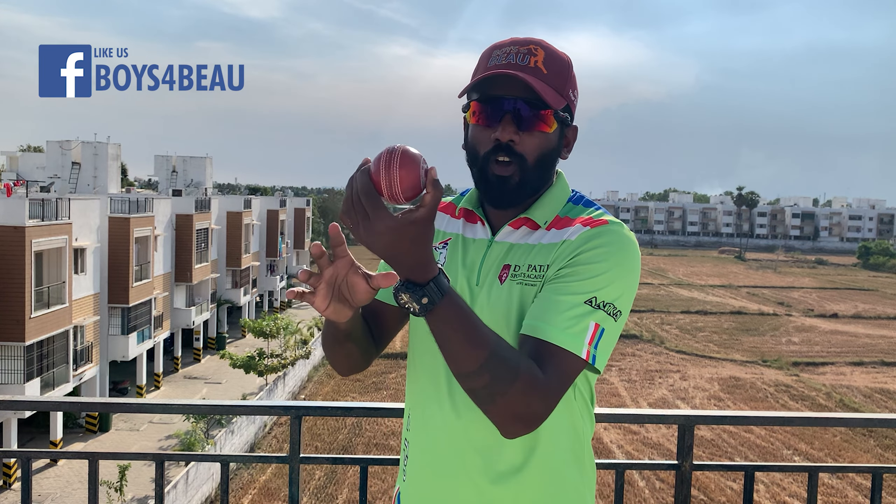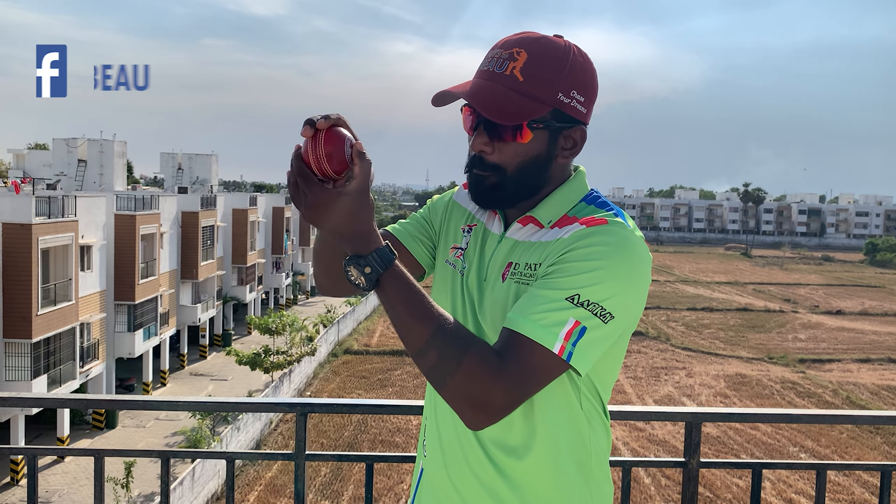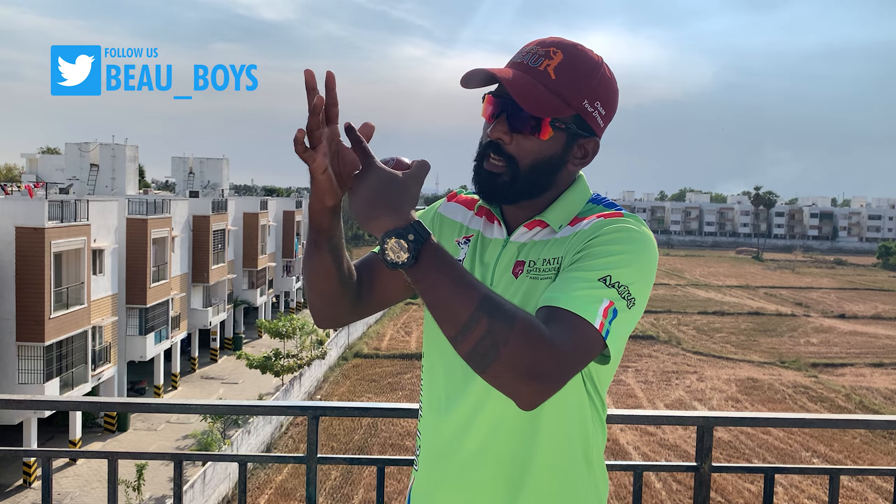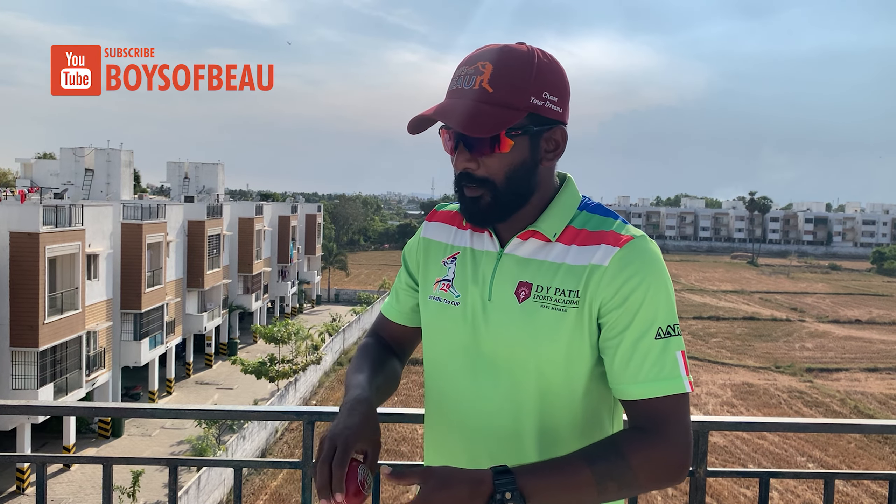When you are doing that, you are holding the ball tight and rotating it towards you, so you are feeling the seam nicely on the fingers. If you do that, you will get a good feel on the seam.